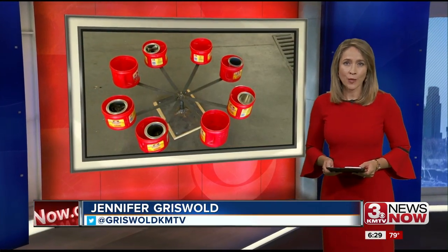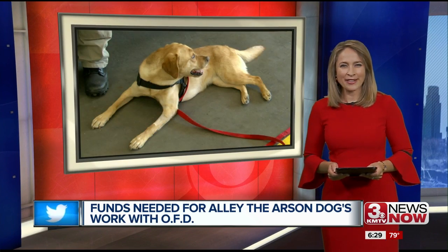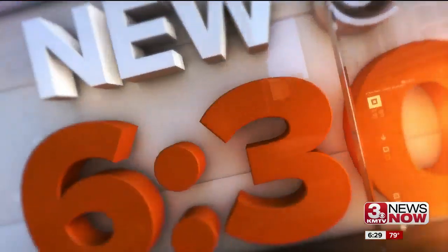The Omaha Fire Department has many tools to help them solve an arson case, and one of them comes in the form of man's best friend. Reporter John Madden introduces us to Allie the arson dog and what you can do to keep her on the job solving arson cases.